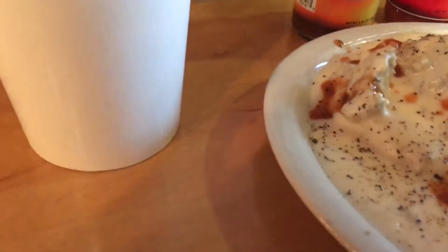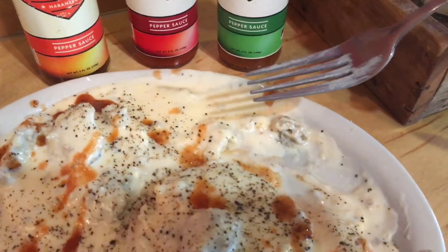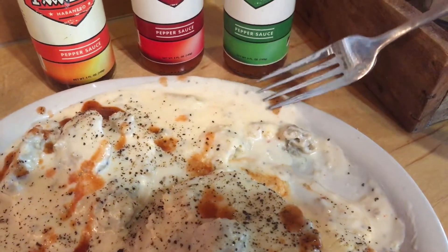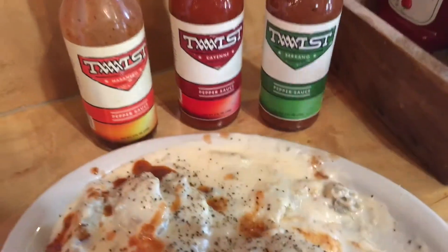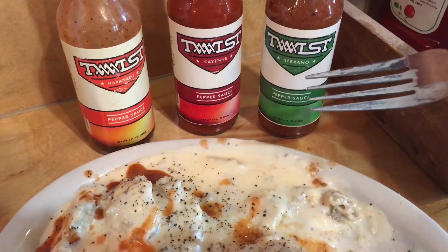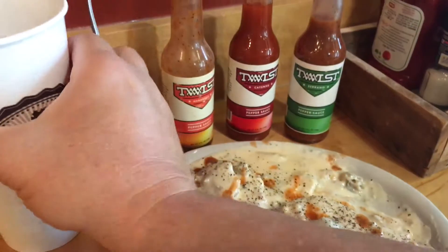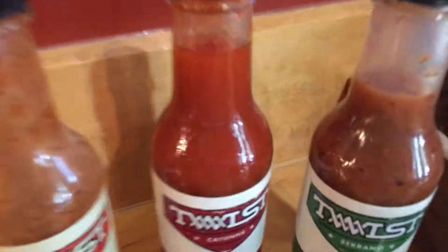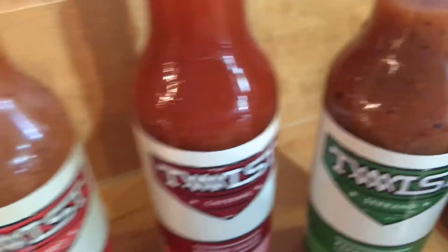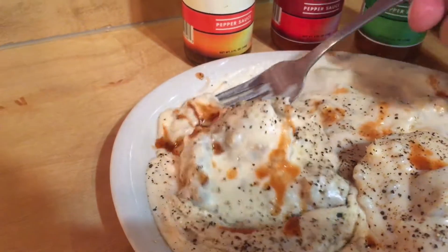The sausage is good, the gravy is good. Yeah, that's definitely good — wow, got a nice heat to it. You can see there are lots of good chunks in the sauce. Let's try the habanero next.